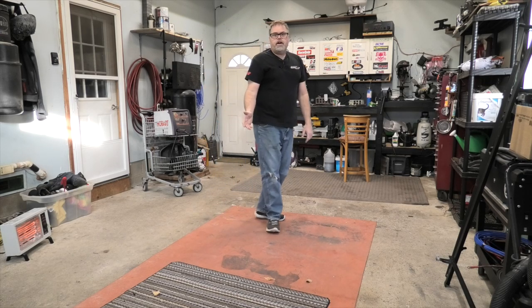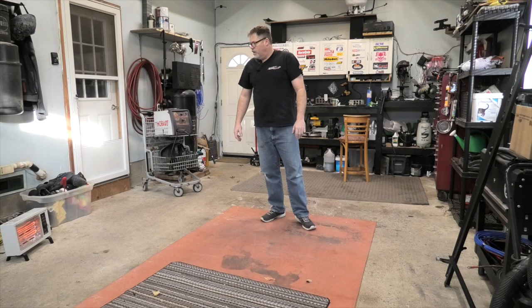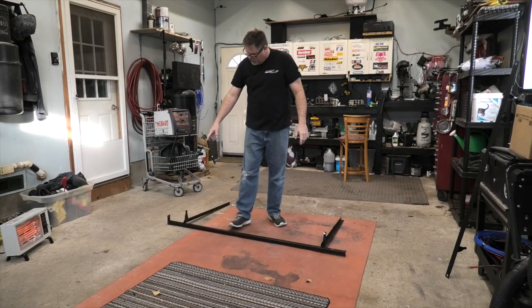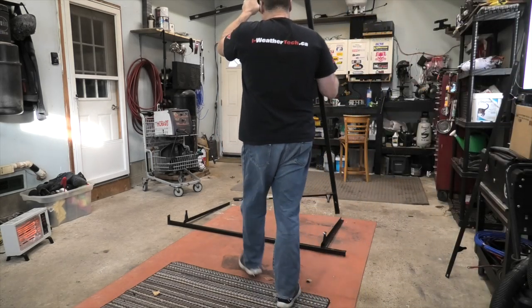We're going to get right into it here. I've got the welder over here and I've got the dead bed frame over here. So we got to do some trimming on the bed frame and then we'll get fabricating. Like I said you got to guess what it's going to be. So we got a bed frame here but you're going to have to cut off that and this and the other thing.